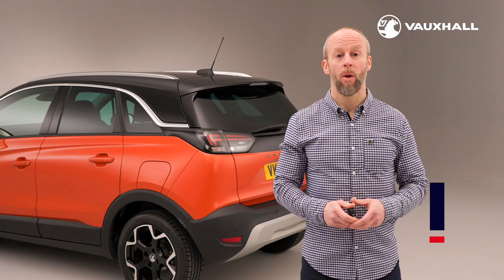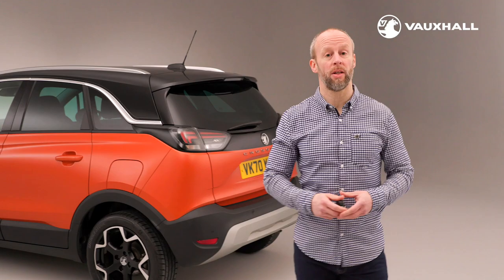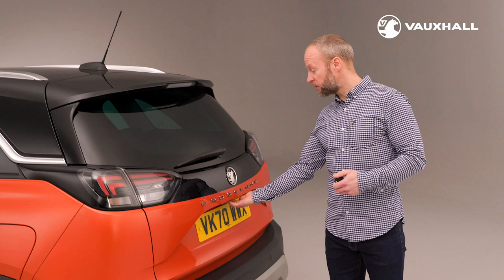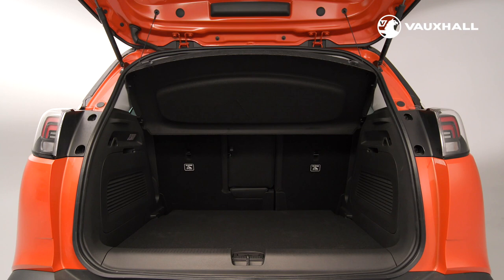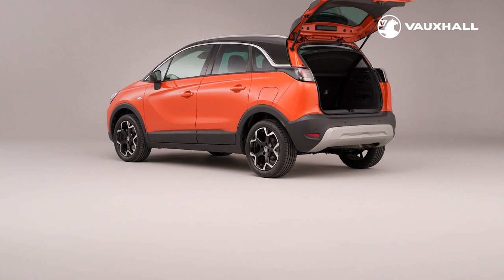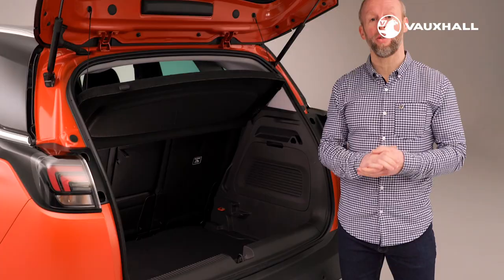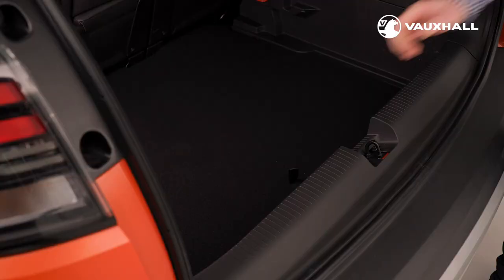Moving on to the boot — it can be opened using the remote button on the key, or if your car has keyless entry it will unlock automatically by pressing the button underneath the Vauxhall badge. Inside the boot you'll find plenty of space with up to 520 litres with the rear seats slid forward. If you've opted for a spare wheel you'll find it underneath here; alternatively you'll have a tyre inflation kit like this one.